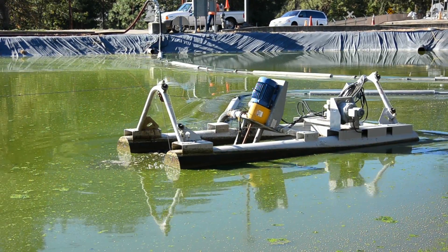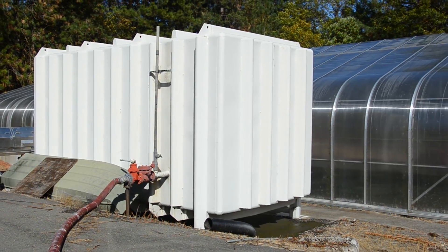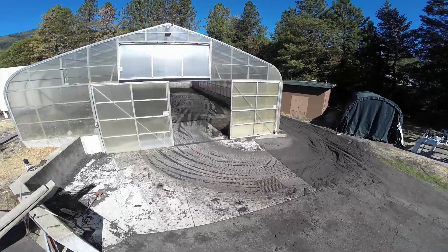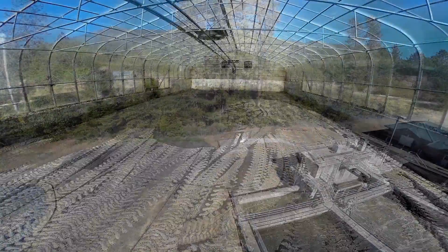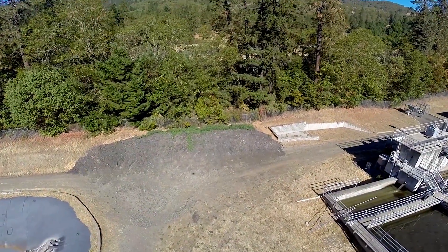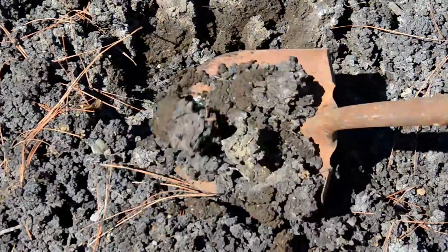After the solids settle to the bottom, they are dredged and pumped to a holding tank, then to a dewatering station where polymer is added, making it thicker. It then goes into the solar drying shed for three weeks. The biosolids are finally removed from the shed and stored next to the surge basin for later use by farmers for fertilizing non-food crops.